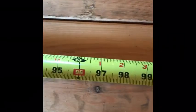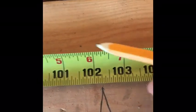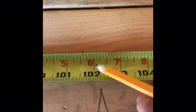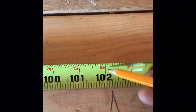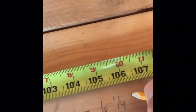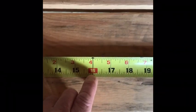Next one — eight feet, six and a quarter. Here's my eight-foot mark, six inches, and one, two, three, four — a quarter inch. So that's eight foot six and a quarter. Eight feet, six and a quarter inches — just like that. Every 16 inches there's a red square on the tape, which marks your stud layout for metal stud or two-by-four framing.